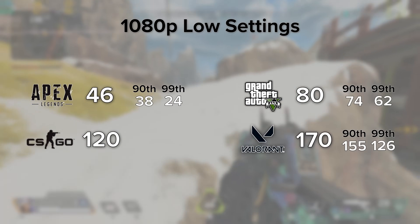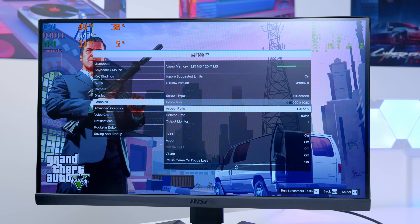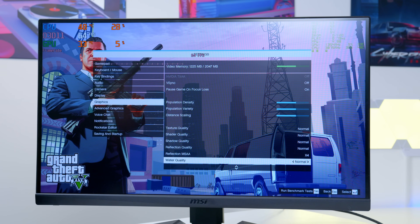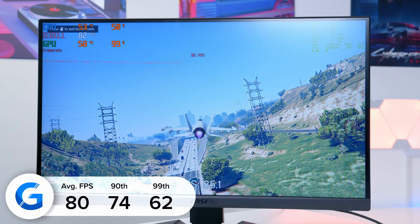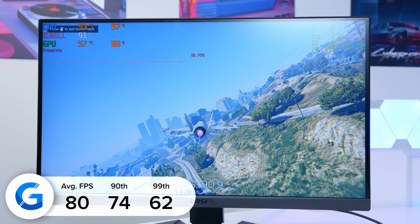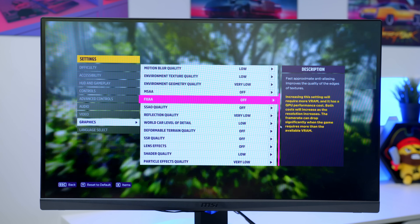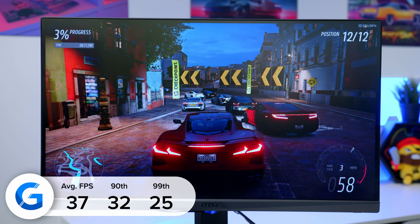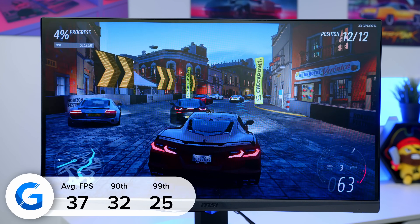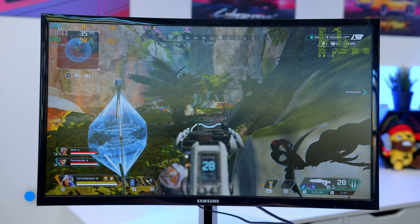On screen now is a brief summary of the results. Starting with GTA V: we achieved an impressive 80 frames per second on average using the game's inbuilt benchmarking mode at 1080p normal to medium settings — the 1030 really impressed here. Forza Horizon 5 was next; at 1080p low settings we achieved just shy of 40 frames a second, which is still pretty playable for a racing title where frame rate isn't quite so critical. Moving on to Apex Legends: testing at 1080p with some settings tuned down, we got 46 frames per second on average.